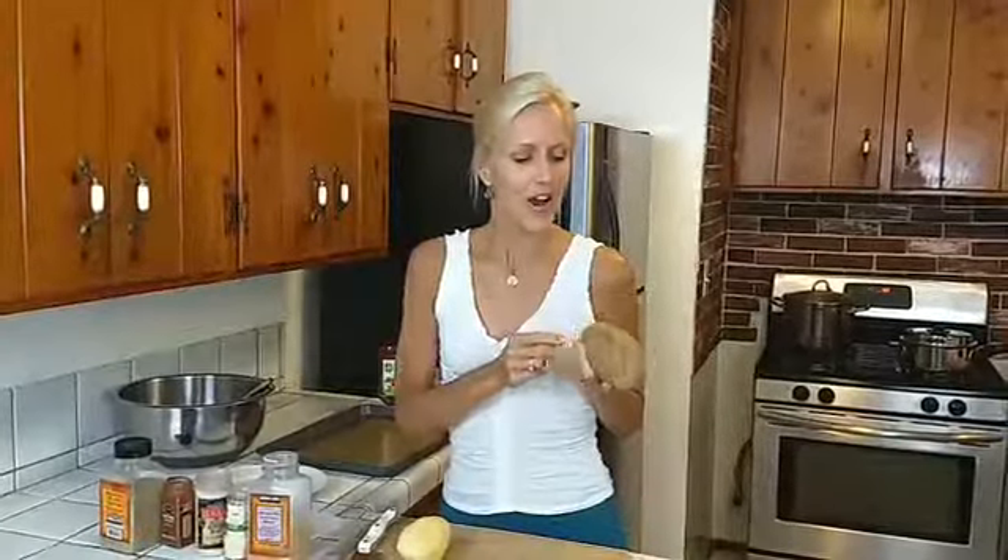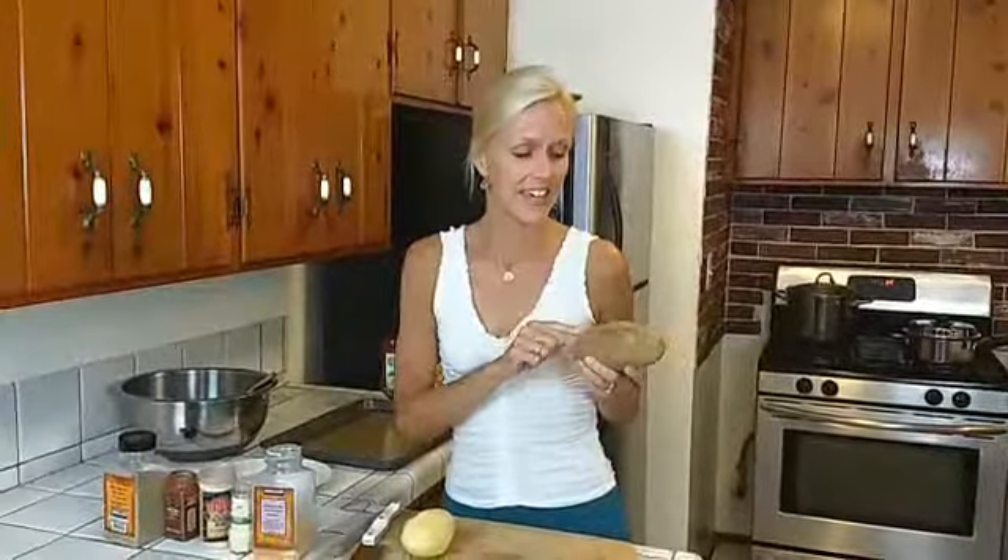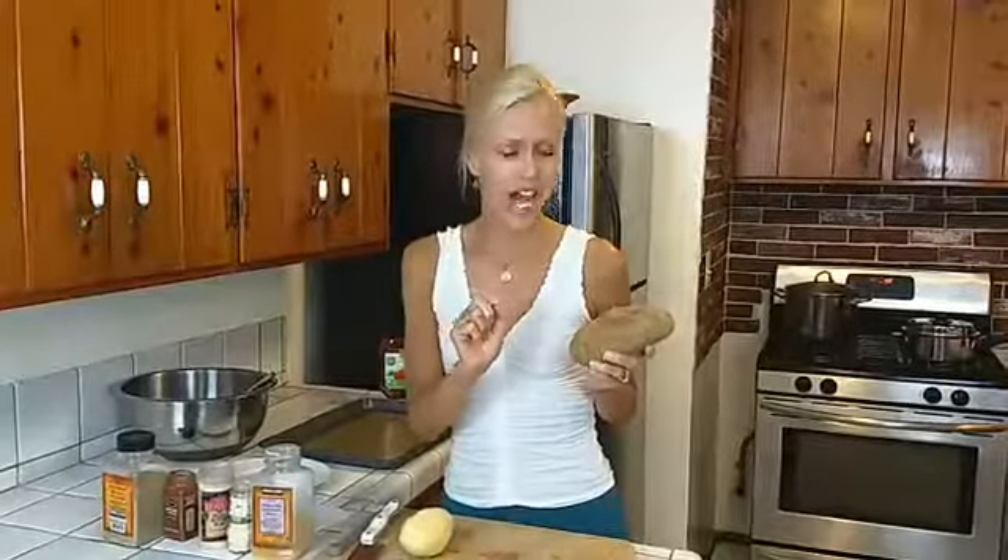Potatoes are actually a superfood — they are very good for you. I know sometimes they get a bad rap, but they are actually very high in potassium, more potassium than a banana, and they're high in vitamin C.